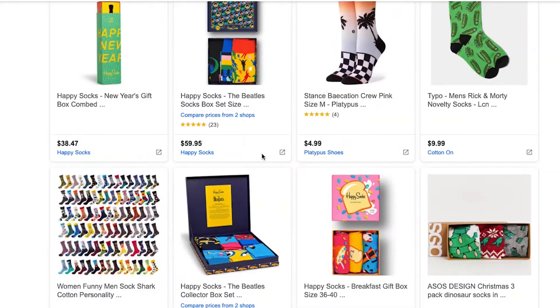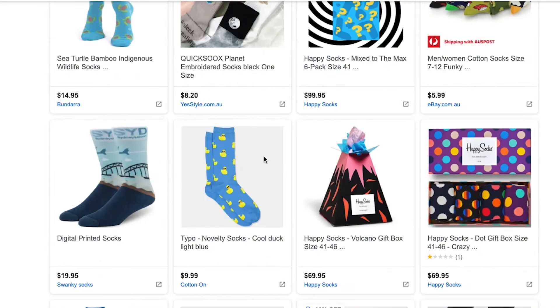Do you want to learn how to set up Google Shopping reviews? I'm gonna show you exactly how to do it for free in this video. Let's go.